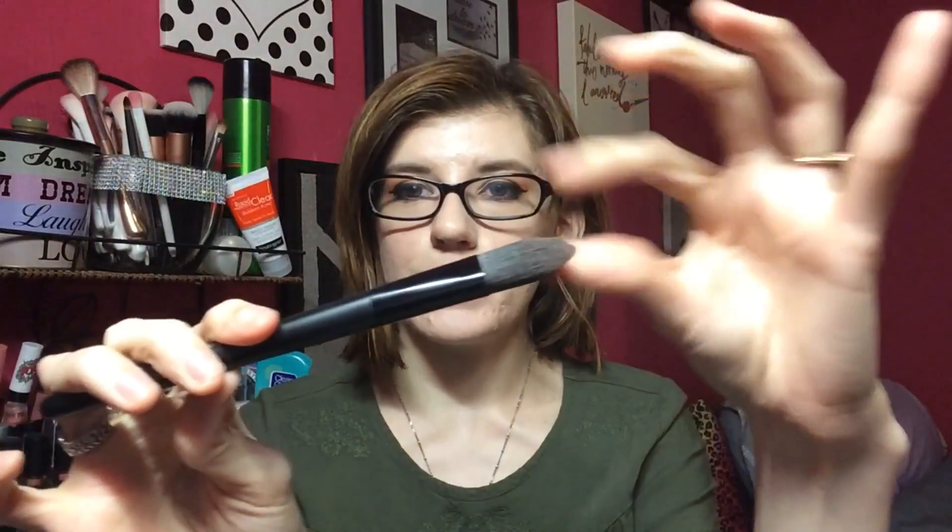Let's start with foundation. There are a few ways you can apply it — first, you can use your fingers, which work pretty well. Another option is a foundation brush, which is generally synthetic and tapered. You just use it to blend in your foundation. I don't usually use this brush for foundation too often though.